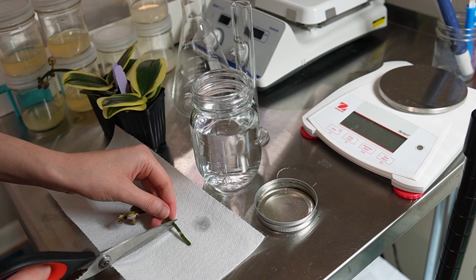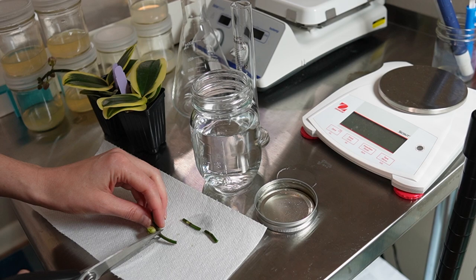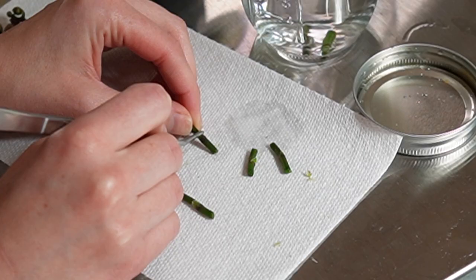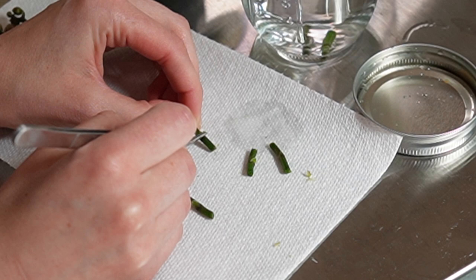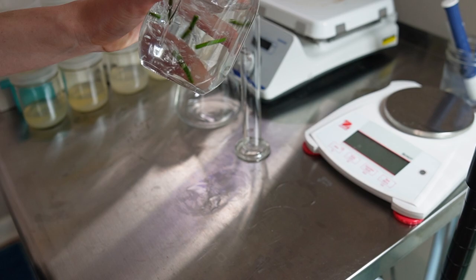I'm cutting a flowerscape into nodal sections to use as my explants. It does make me kind of sad to do this because I'm not going to get them to flower, but these are just plain purple Phalaenopsis flowers, so I'd like to think I'm not missing out on much. Being as careful as possible, I'm also going to remove the scale that covers the node on the flowerscapes.